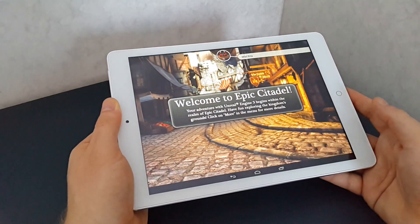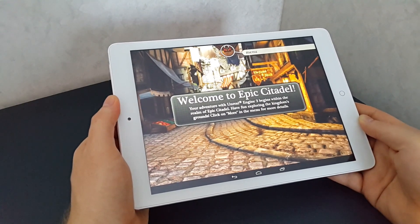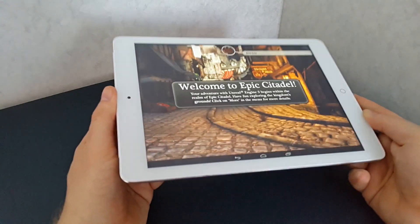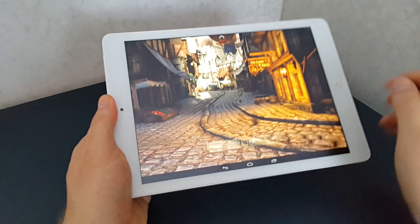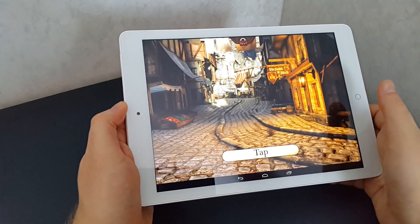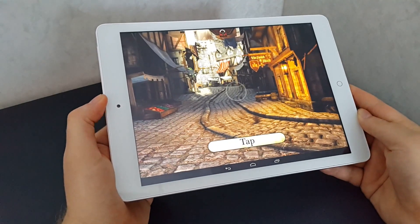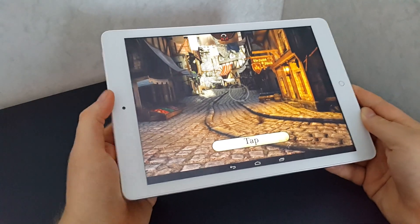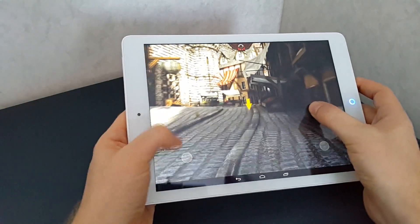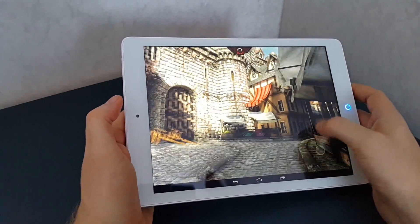Hi everyone, Chris here from techtablets.com, just have the Onda V919 Air 3G dual boot here in front of me. Having a quick look around Android on the tablet to see how everything is running. I can report that there are no problems with the Atom Z3736F — I know the same processor on some Teclast X98 Air models was freezing up, but I haven't experienced that at all. I've been using it with various games pushing the GPU and there's been no freezes, no issues whatsoever.